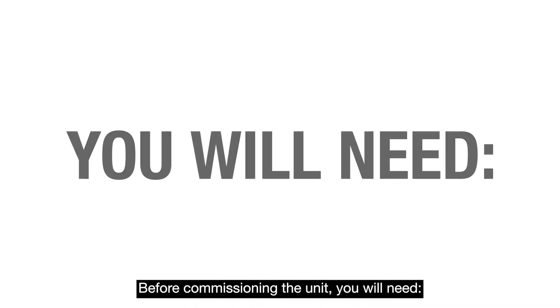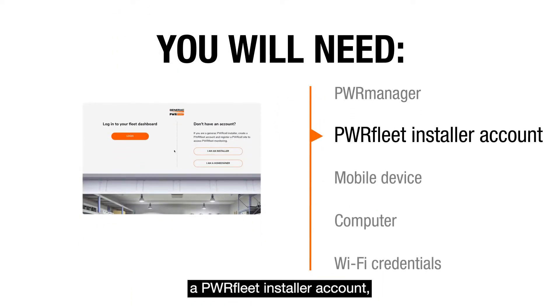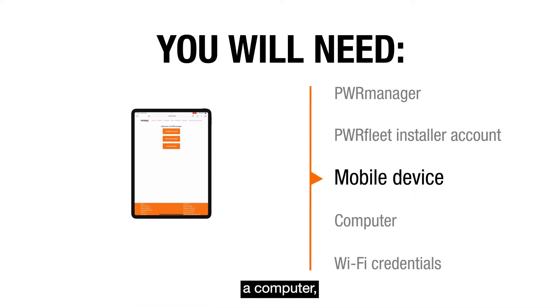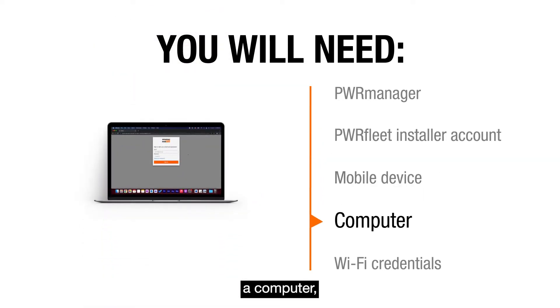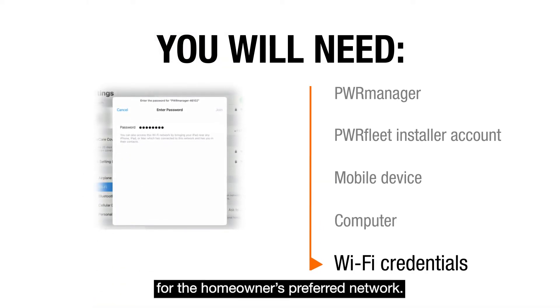Before commissioning the unit, you will need an installed PowerManager device, a PowerFleet installer account, a mobile device, a computer, and the Wi-Fi network name and password for the homeowner's preferred network.